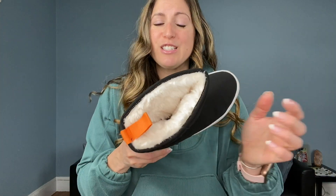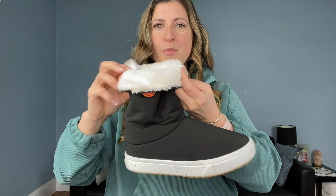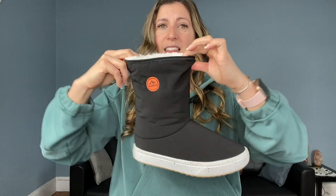What I love especially is this cozy fur on the inside — it's just a faux fur, so no animals were harmed in the creation of this boot. You can also fold it down if you want a little bit more of that fur showing, but I like keeping my legs toasty and warm.